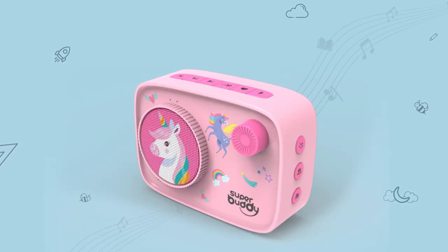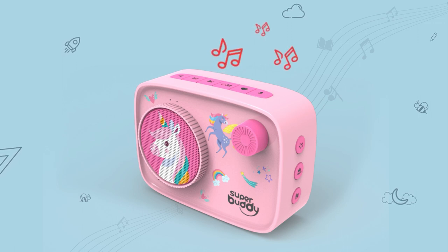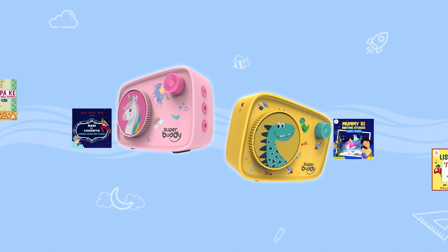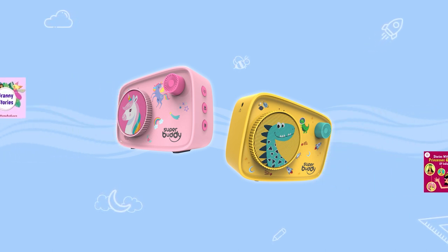To switch on your Super Buddy Curio, rotate the volume key clockwise till you hear a click. And voila! Your kid's favorite storyteller is on! To switch off the device, rotate the knob anti-clockwise till you hear a click again. Now the enchanting storyteller speaker is set to let your kid explore a world of infinite imagination via stories, songs and more.